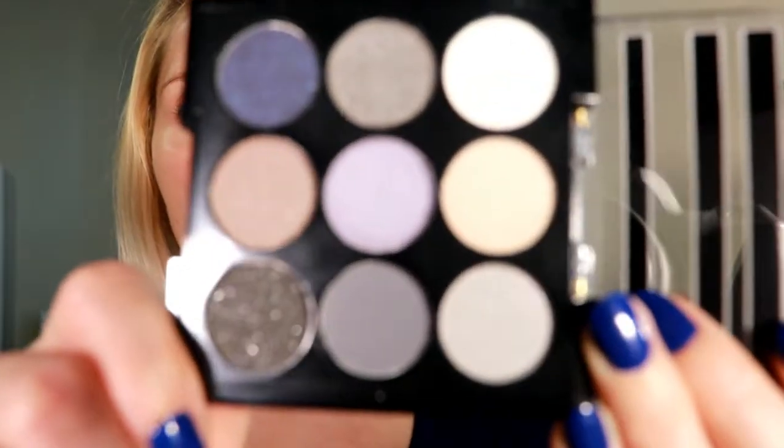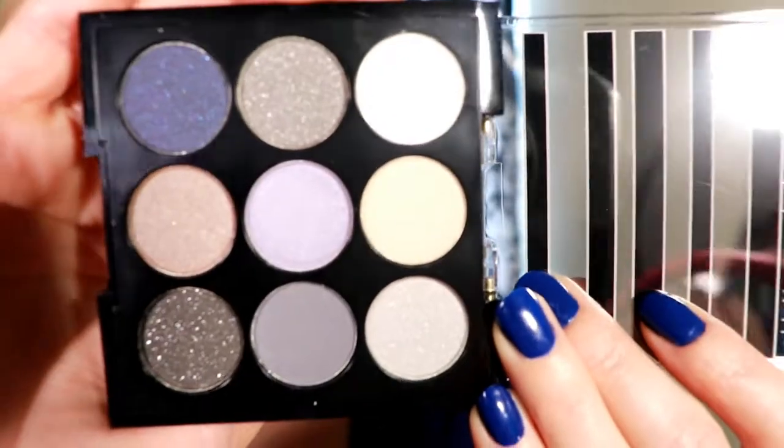The next three products I got from Octoly, and they're all from the brand Kokie — K-O-K-I-E. I got this nail polish, which I'm wearing right now, and I'm loving this color. I also got this blue liner from Kokie — can't wait to use that. And I got this eyeshadow palette called Kokie Professionals Indigo Night. These colors are so pretty — I cannot wait to do a look with them.